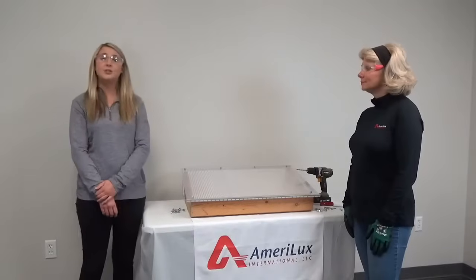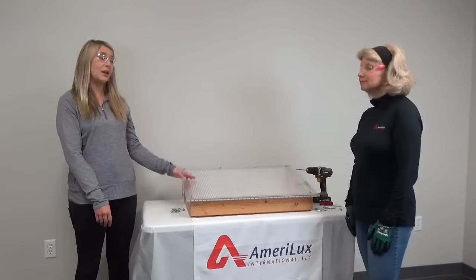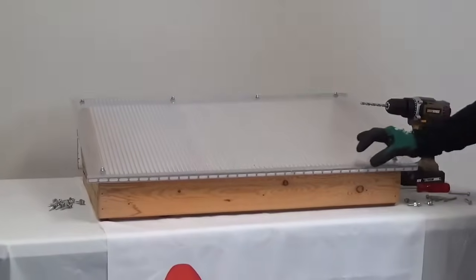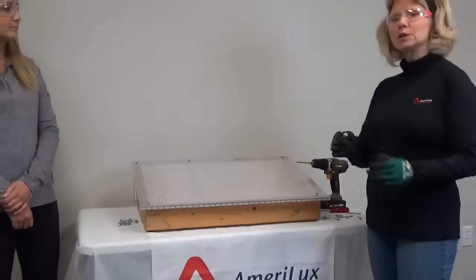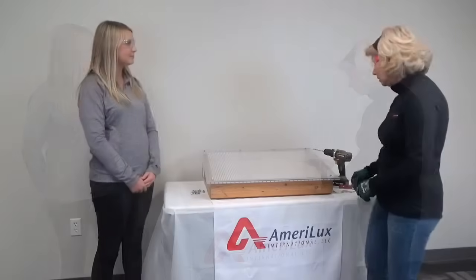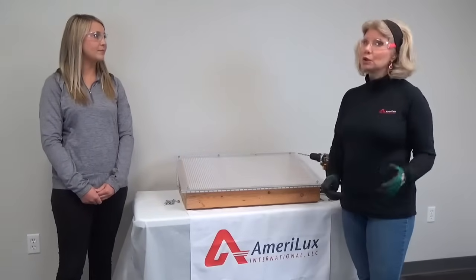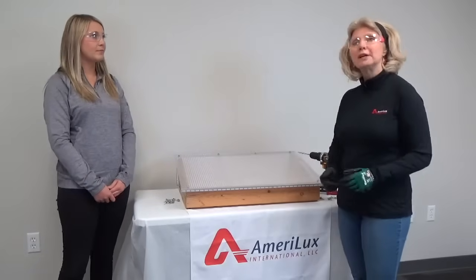Multiwall polycarbonate sheets naturally expand and contract with seasonal temperature change. Any resistance can cause sheet distortion. Make sure to pre-drill holes before installing your sheets. Do not pre-drill your fastener holes within an inch and a half from the edge of your multiwall polycarbonate sheet. We recommend drilling fastener holes at least 1/16th of an inch larger than the fasteners you are using. Please do not skip this step — allow for the proper expansion and contraction of your polycarbonate sheets, otherwise there will not be enough space for thermal movement and your sheets will probably crack or buckle around the fastener holes.